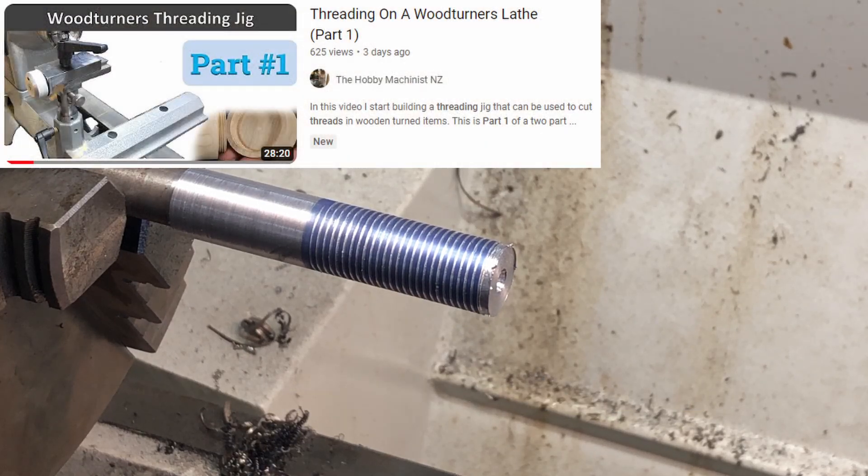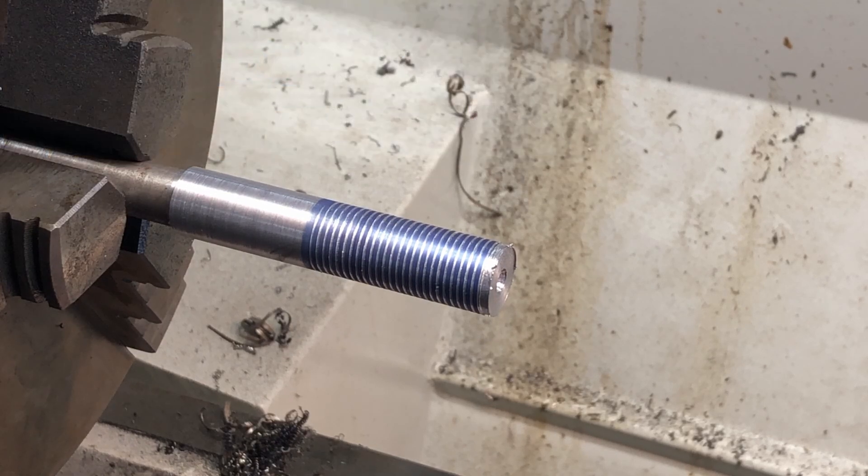Currently I'm in the middle of making the second part of the threading jig for the wood lathe, and I need to cut some imperial threads. Therefore I need to alter the change gears on the lathe so that I can cut imperial threads. The instructions I got with the lathe don't give much information on changing the screw cutting gears — it tells you what gears need to be where depending on whether you're cutting imperial or metric.